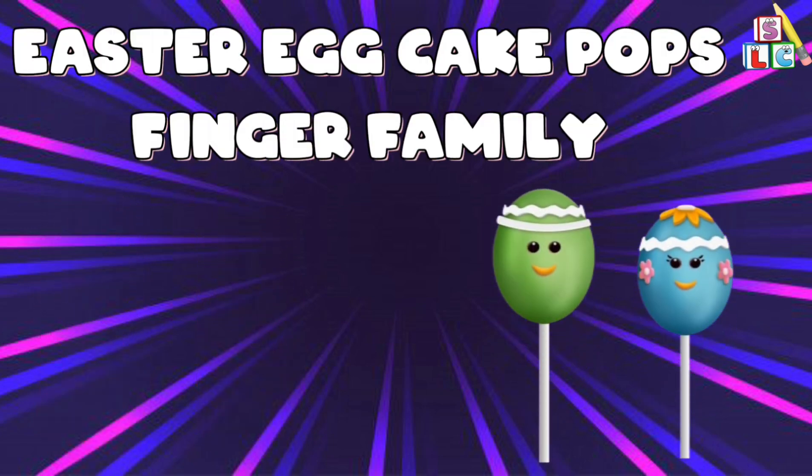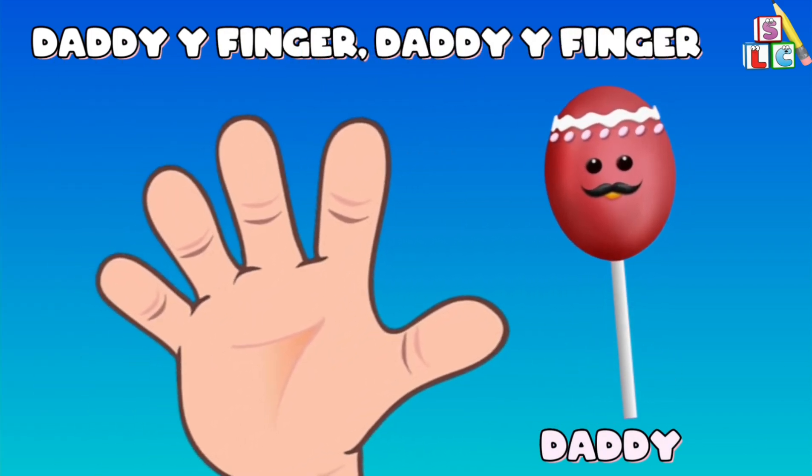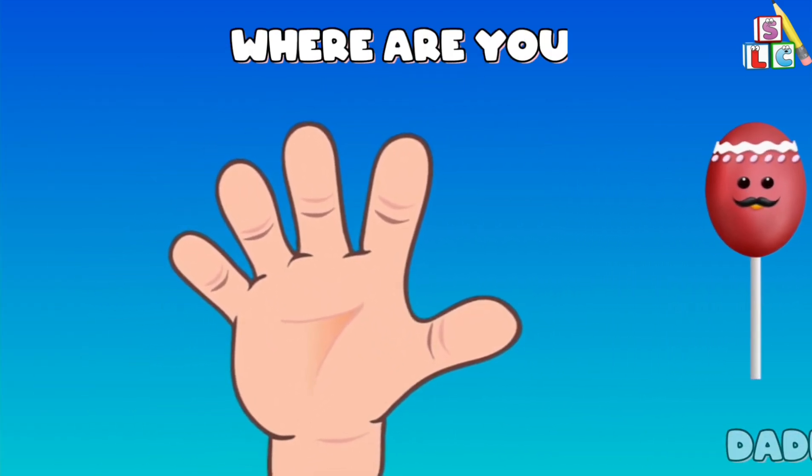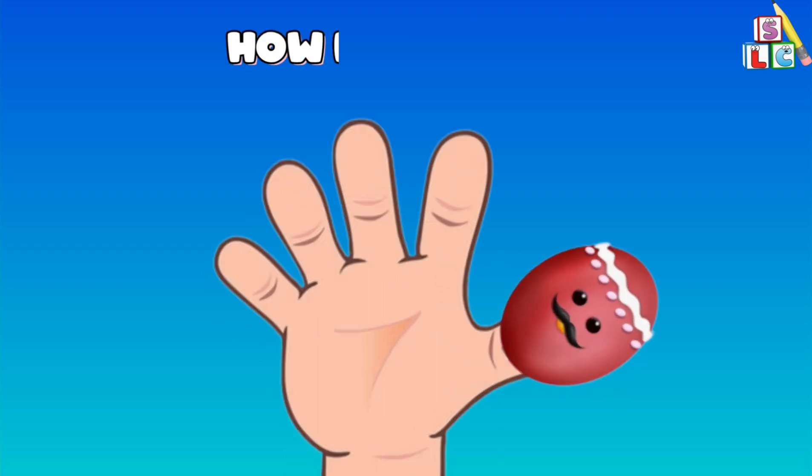Easter Egg Cake Pops Finger Family. Daddy Finger, Daddy Finger, where are you? Here I am, here I am, how do you do?